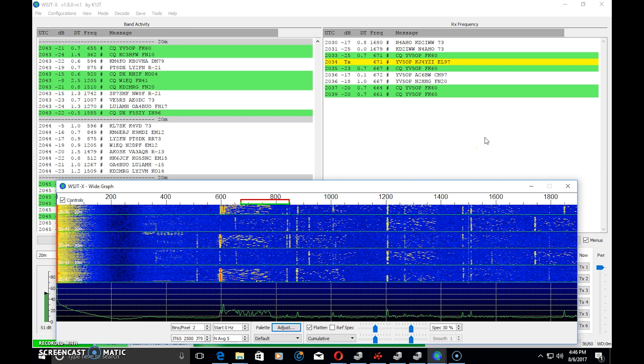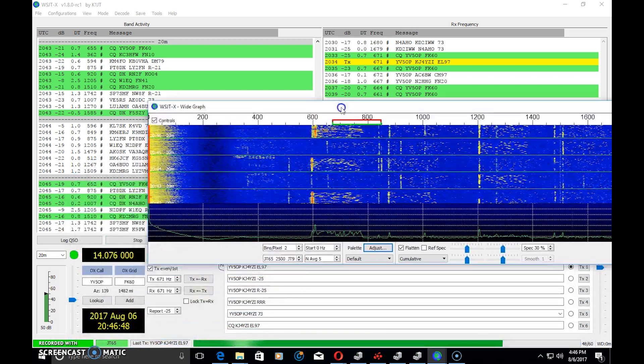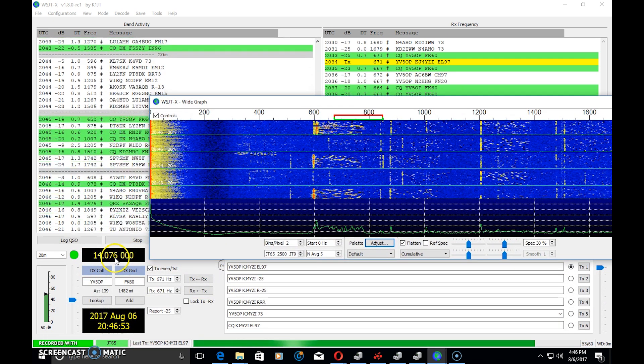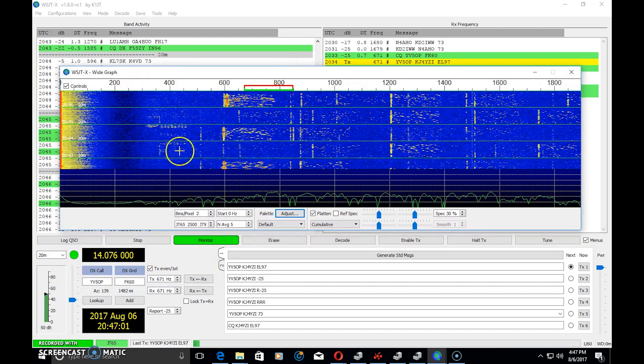I'm using an MFJ-1204 USB radio interface. There are SignaLinks, RigBlasters, and a lot of different methods of connecting your computer to your radio. The software is listening on a frequency — right now I'm on 14.076 upper sideband, which is the JT65 frequency. My software and computer is listening to digital signals that look like this on a waterfall.